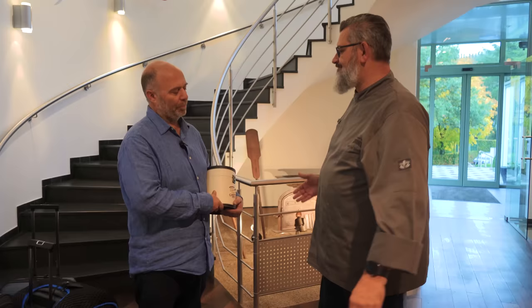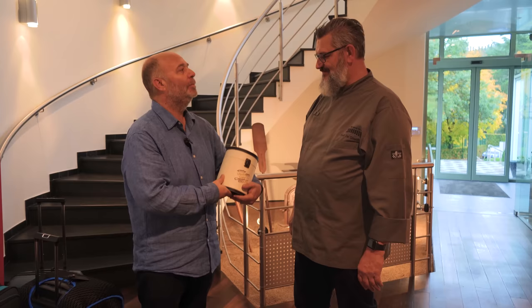Thank you Karl for the tour. You're welcome Ramon. It was a pleasure to see you again. I promise I will take good care of your sourdough. Thank you, and thanks for this Grand Cru.